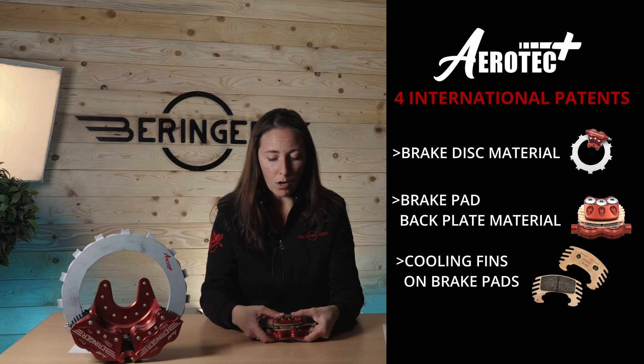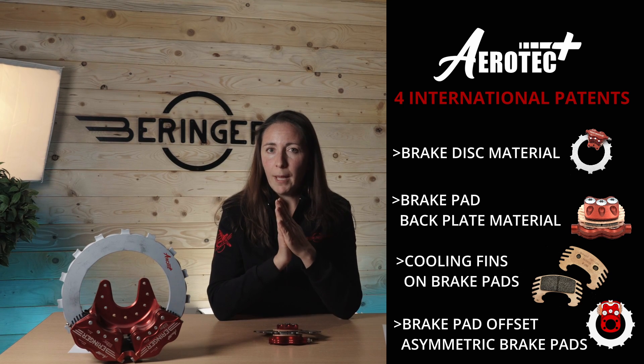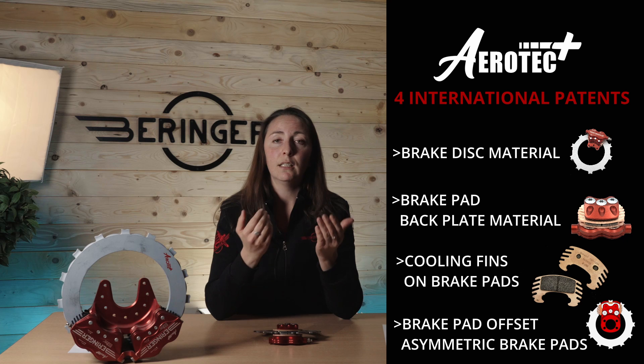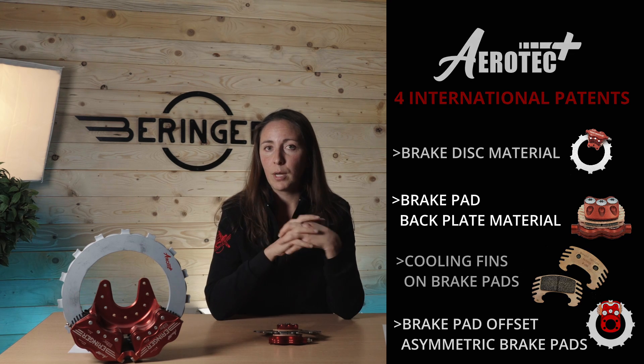And you are going to see on the newest brakes an offset on the linings. So the brake pads are going to be asymmetrical, allowing a better surface of contact between the pad and the disc. Because we may have seen some uneven wear on the old technology of brakes, and with that new technology, the surface of contact is going to remain flat for the whole life of the brake pad.